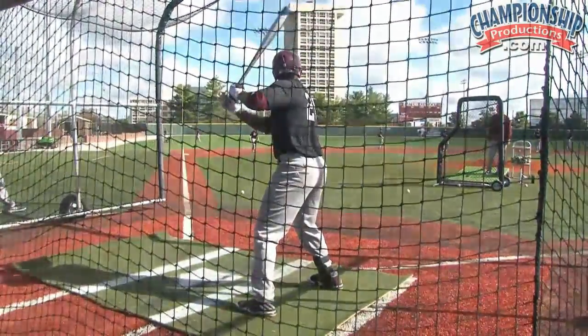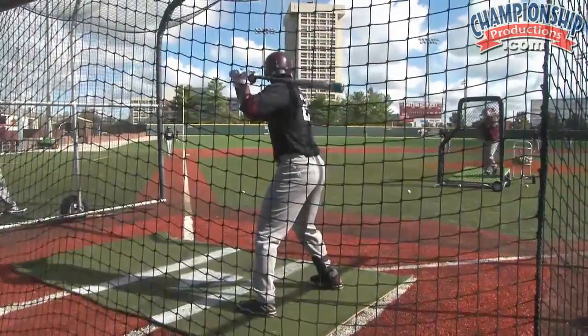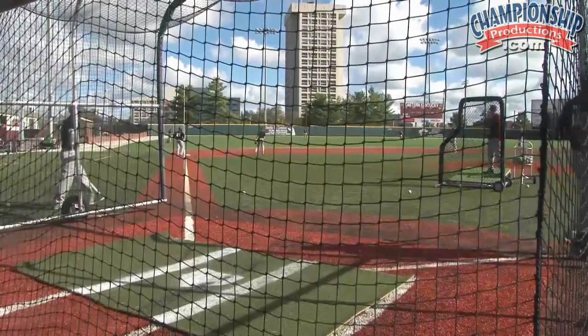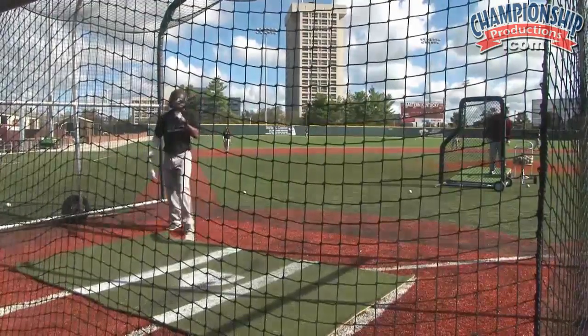Now the infield will be in — he successfully moved them over in the gap. That situation, he might have scored them; we just don't know, it's hard to tell. Normally we'll have our live defense out here; we have some guys out here today.